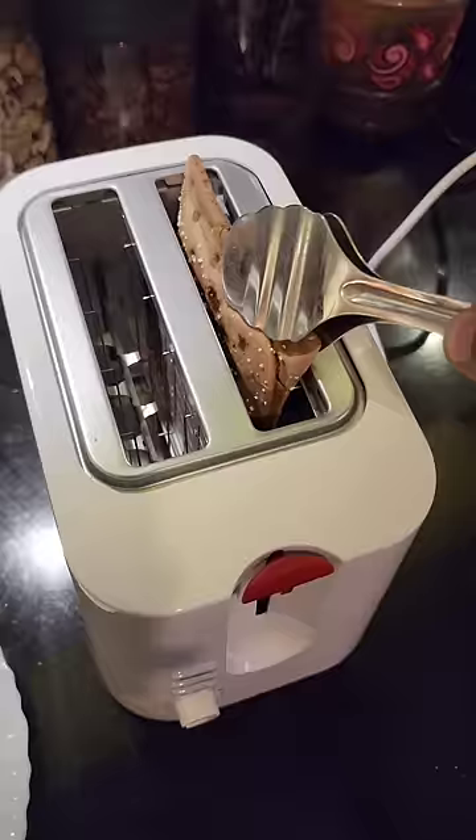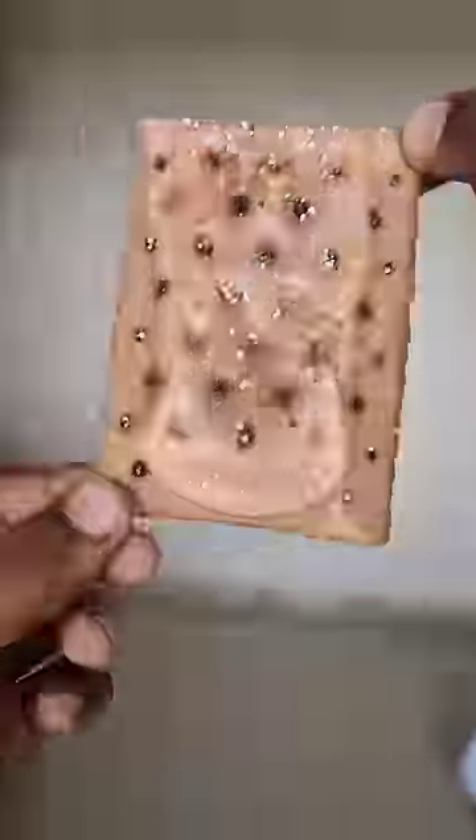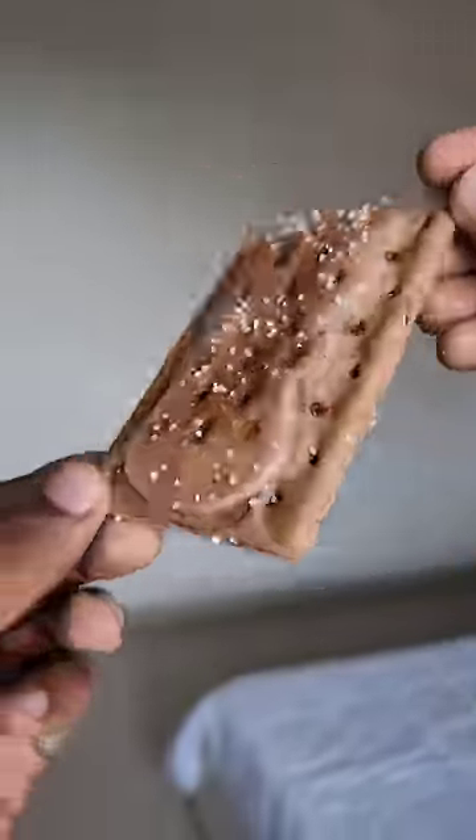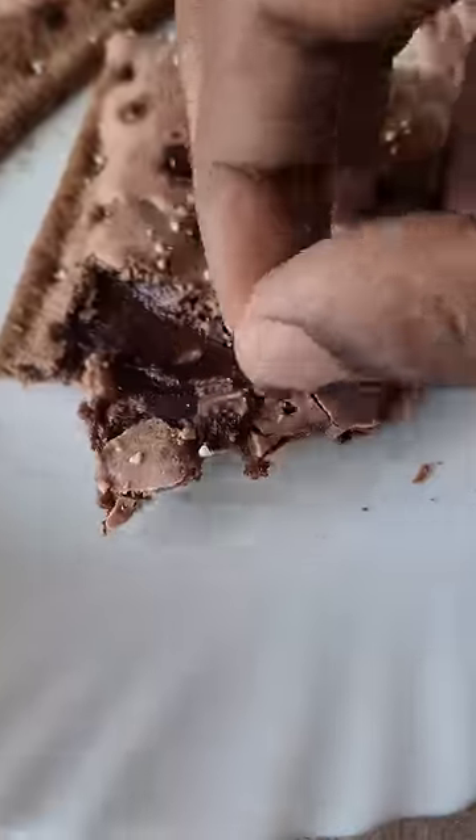We have to use it in two days so we don't have to worry about the texture and taste. We don't have to use the chocolate like this. We have to use this biscuit cup, and the texture and taste is almost cooked. The chocolate fudge filling will be added.